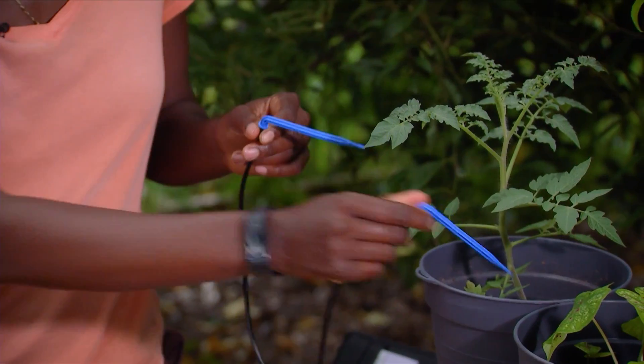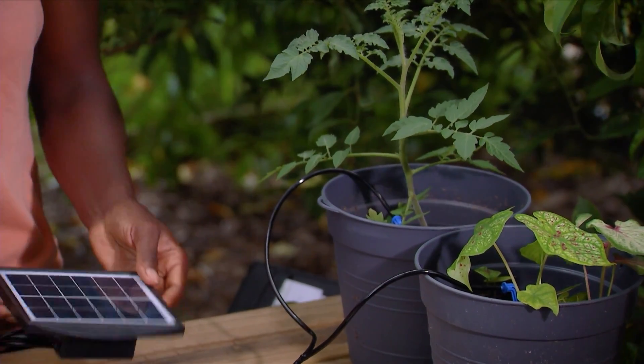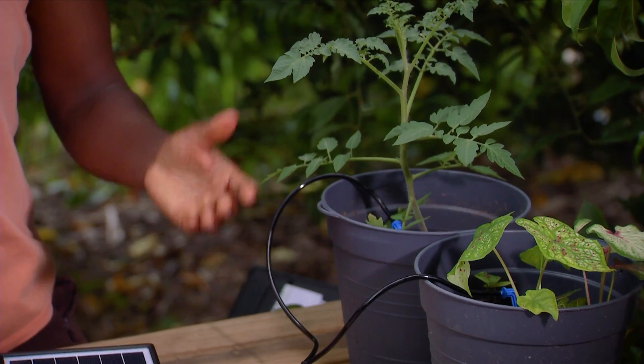Have these attached. Make sure this is in a sunny place. Poke those near the root system of my plants. Make sure it's turned on and voila.